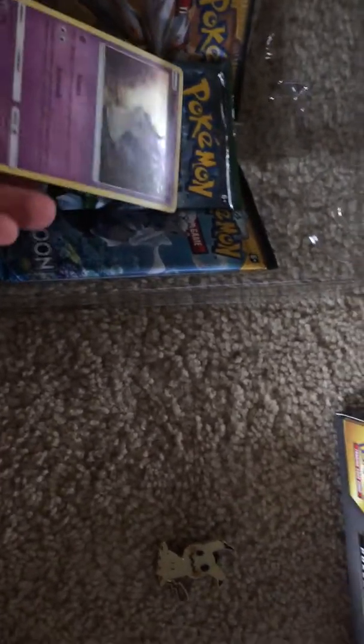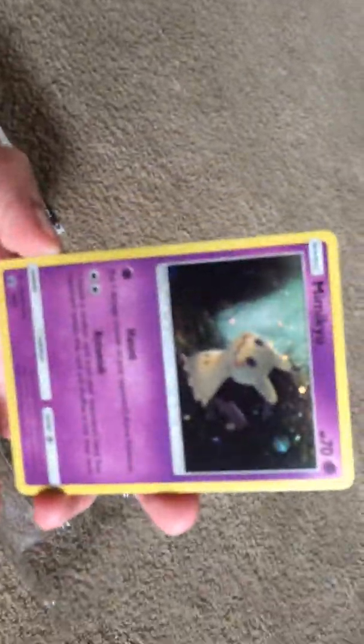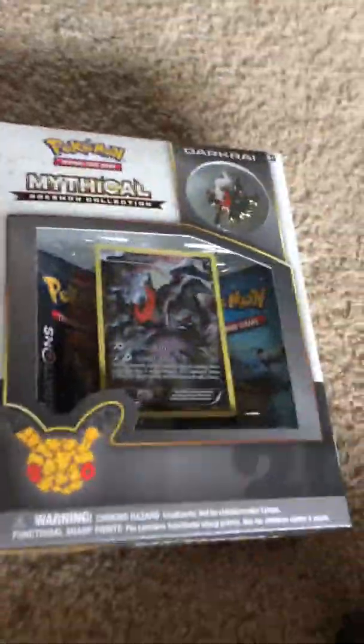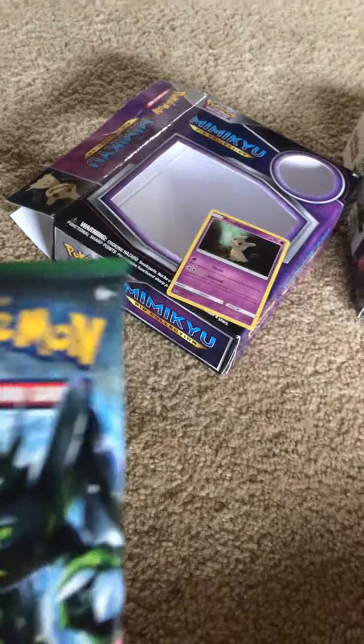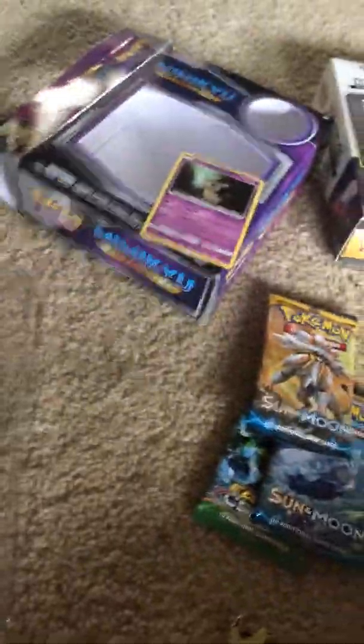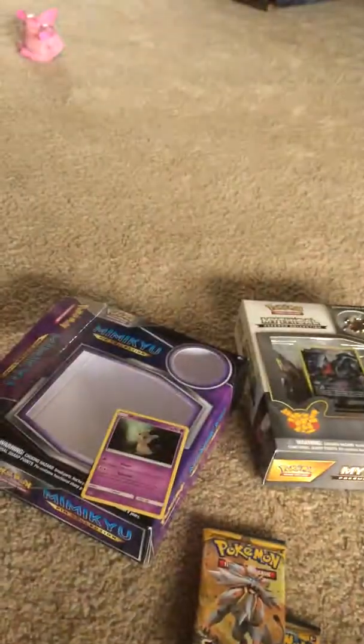Then we have our holo promo — it is a Black Star promo. I wish it would focus because my hands are probably really shaky. I am recording this on my phone, so that's probably why it's a little shaky. There's our full Mimikyu promo. We're going to move the Darkrai box out of the way and put our foil up here. We got a Fates Collide pack as I suspected, a Sun and Moon pack, another Sun and Moon pack, and a code card for you guys.